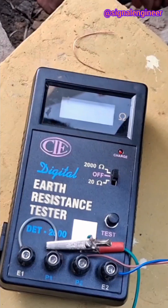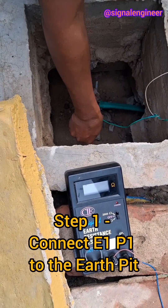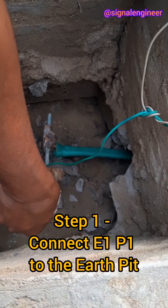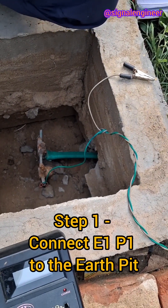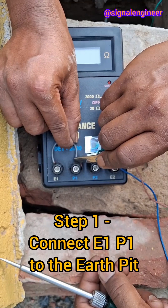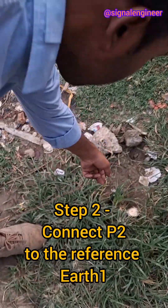In this demo, we will see how we are measuring the earth resistance of this earth pit. This is a maintenance-free earth, to which we will connect using a wire the shorted E1 and P1 terminal of the earth tester meter. We have connected one end of the wire to the earth pit and the other end to the shorted E1, P1 terminal. Now we are connecting P2 to earth 1.